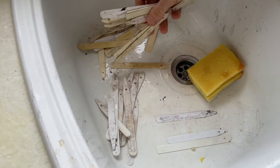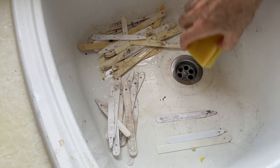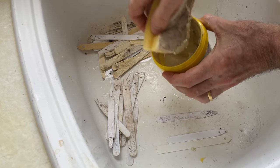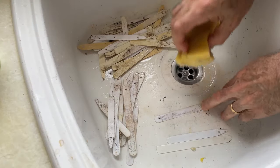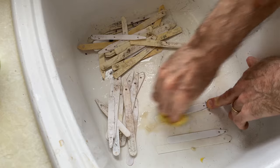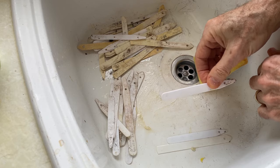I use dozens of plant labels every year but I want to recycle them to use another year. I use some paste cleaner which is slightly abrasive — just put some onto a sponge and rub it over your plant labels to clean off last year's name so they're ready to use again.